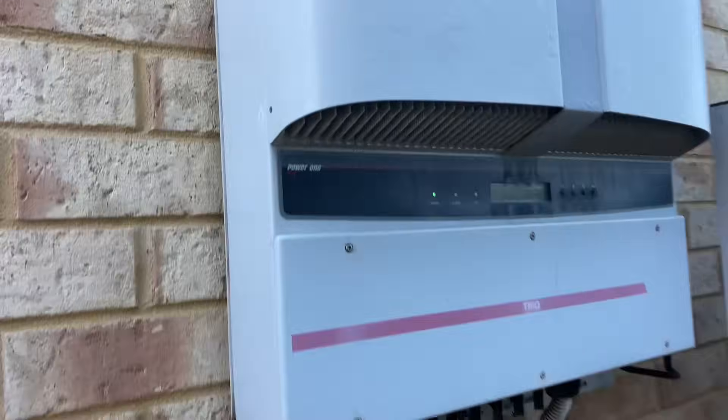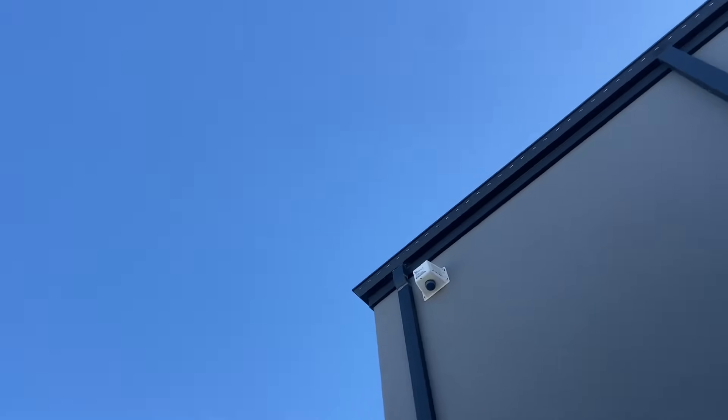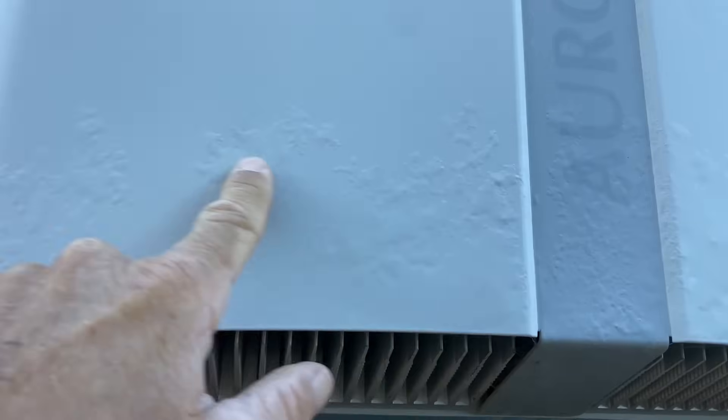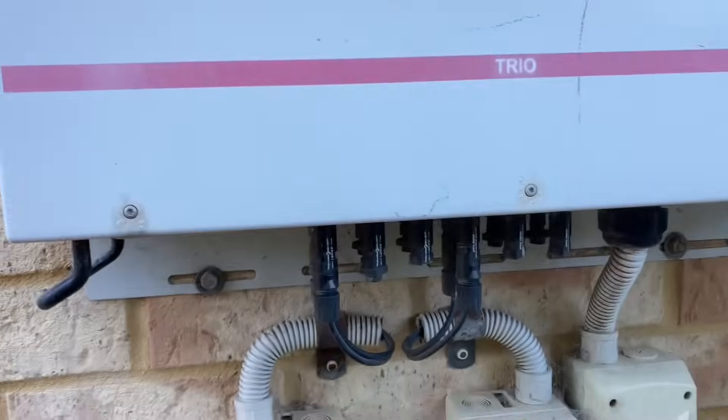A couple of key problems here. This poor old inverter is getting a fair bit of sunlight. That house would be sheltering it for quite a lot, but in summer they'd be getting a lot of heat — obviously exposed to the weather. The screen's a little bit faded, it's not too happy.